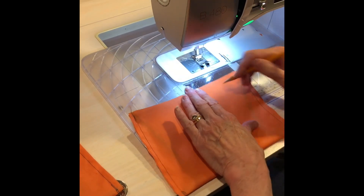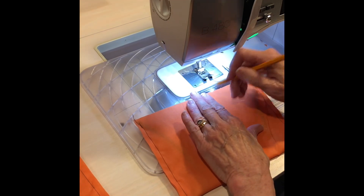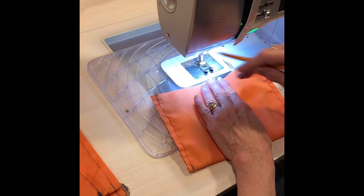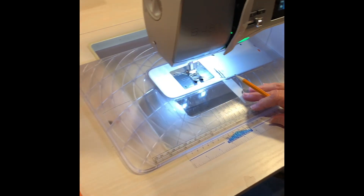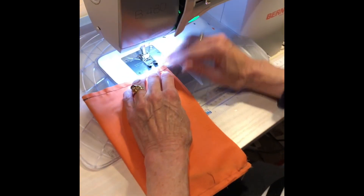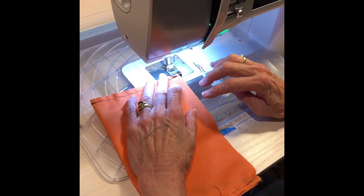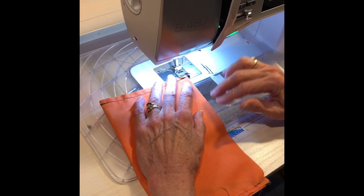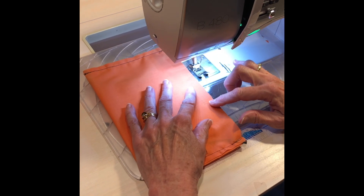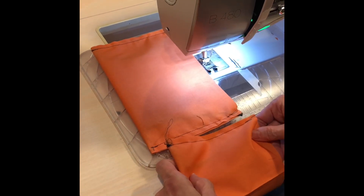Run through all your pieces and mark right in the middle — mark, mark — for all of them. Then we're ready to do some production sewing again. We're going to backstitch, sew to the mark, and backstitch. Then stop and cut the thread, move to this line, backstitch, go here, backstitch off, and then we're ready for the next one.